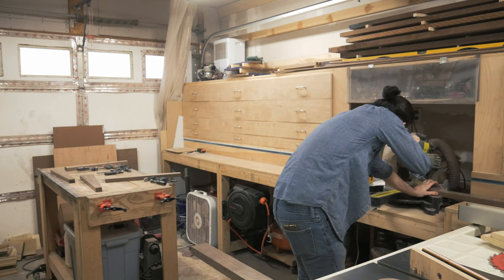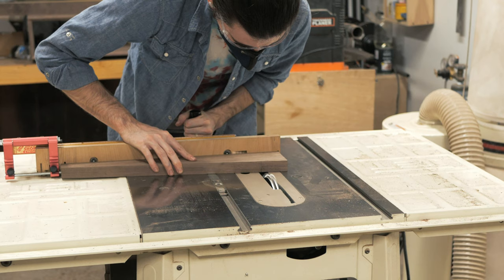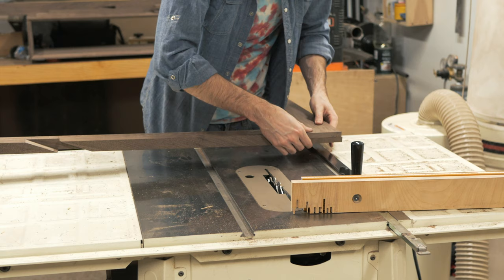With all my joinery marked, I trimmed the stretchers leaving about an eighth inch on each end. Then using my miter gauge, I cut half laps on each of the legs and stretchers. After a quick test fit, I sand each piece up to 180 grit.